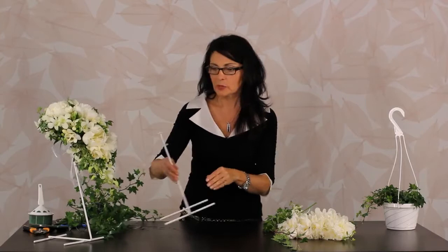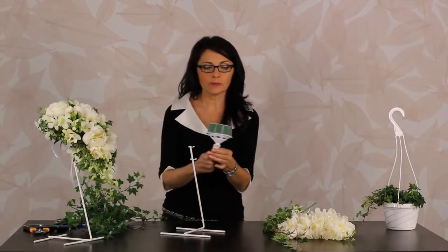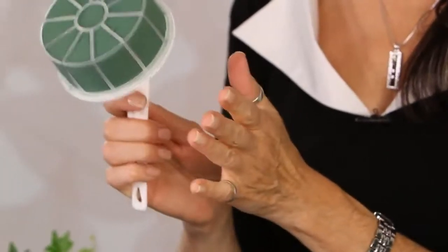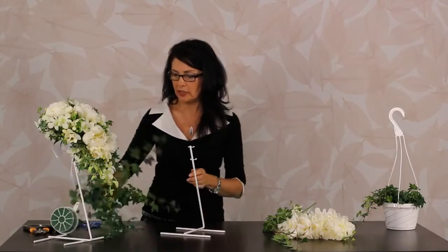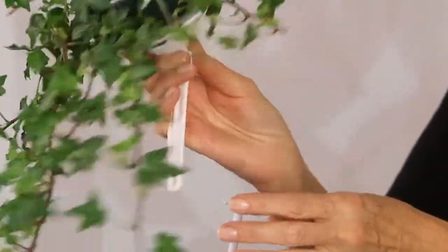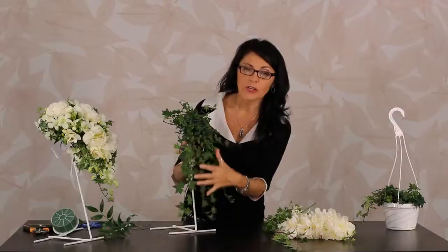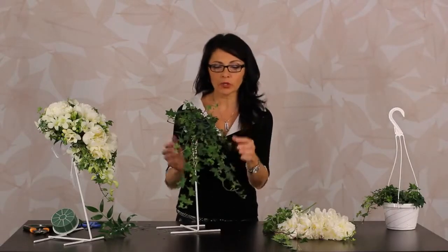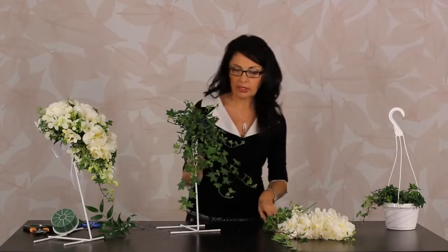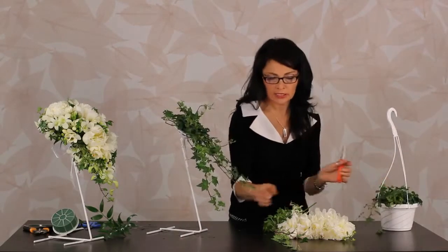We need a stand to design on and these foam bouquet holders — this foam needs a good soaking before you get started. I've got one here already soaked and I'm going to place it in the stand. I've already added some ivy — it's really important to get your shape, it means a lot, everything else will fall into place.